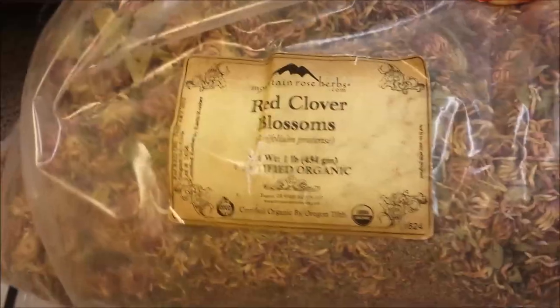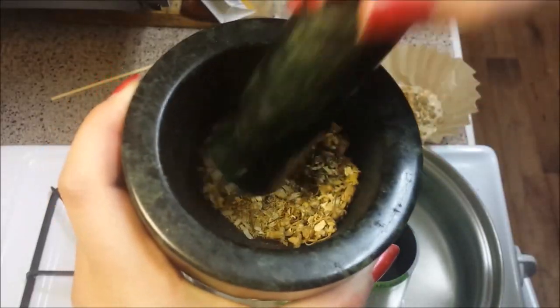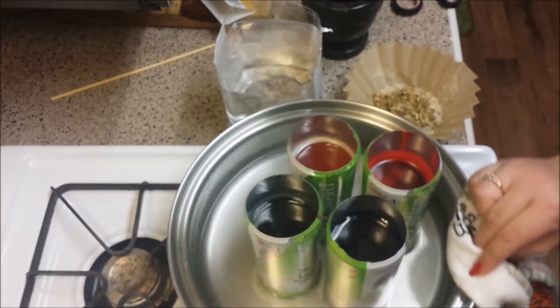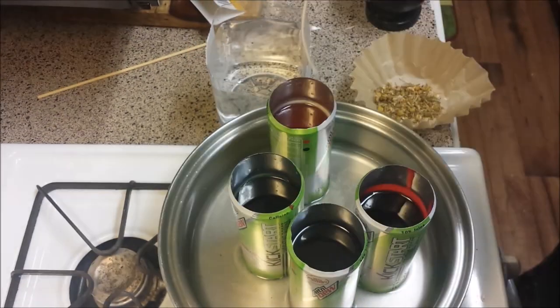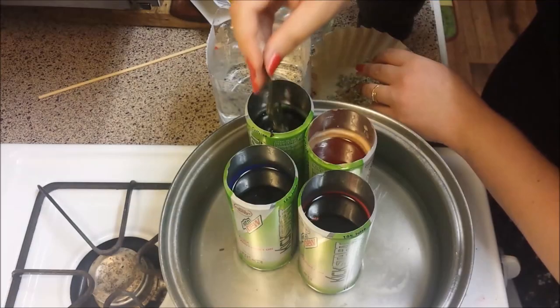For the yellow candle I used chamomile, the blue candle I used red clover, and for the green candle I used peppermint leaves and sage. I was able to avoid wax dripping into other colors by rotating my pan, positioning the selected wax closer to the water container. I repeated all these steps until my candles were done.